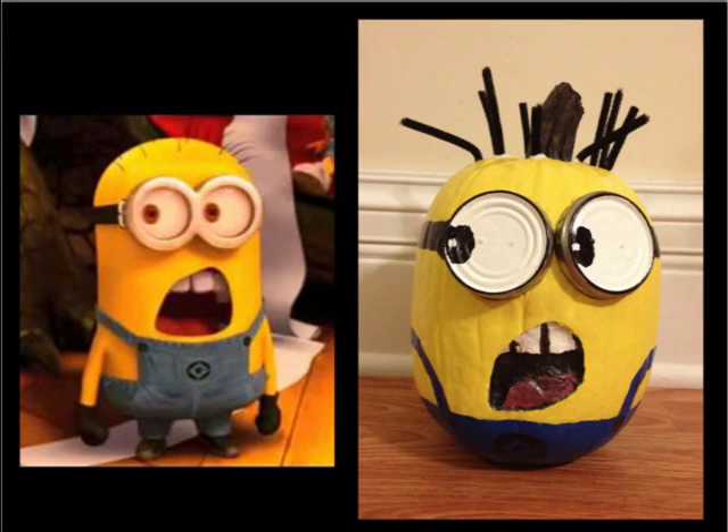Hey everybody, greetings and salutations! Everyone likes minions and today I'm going to show you an easy and fun way to paint a minion pumpkin for this fall. There are many different minions to choose from and for this video I'll be using the popular photo of the minion saying, "What?"